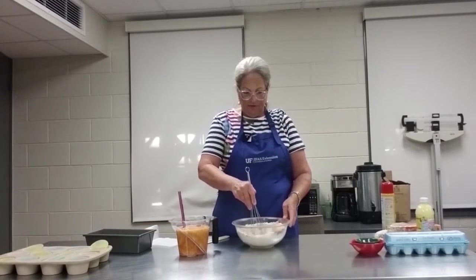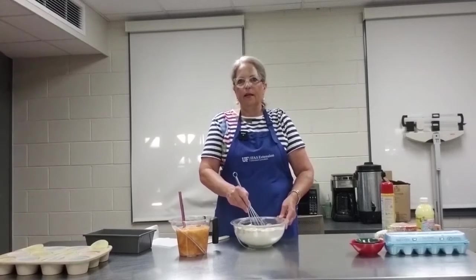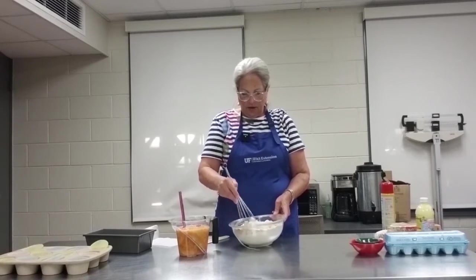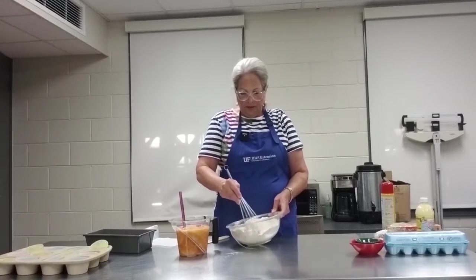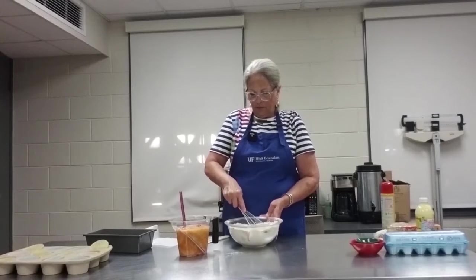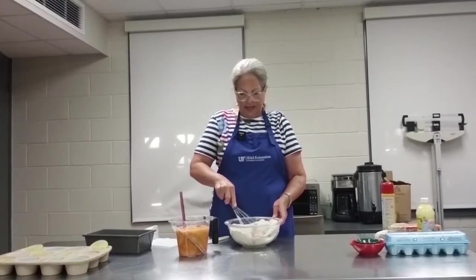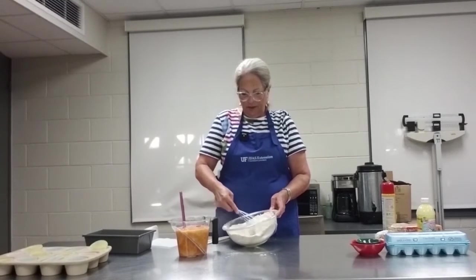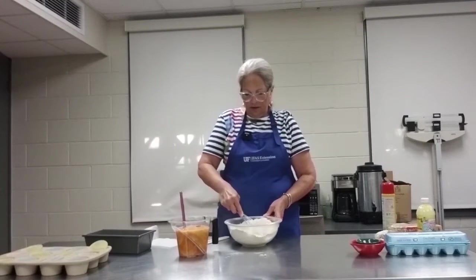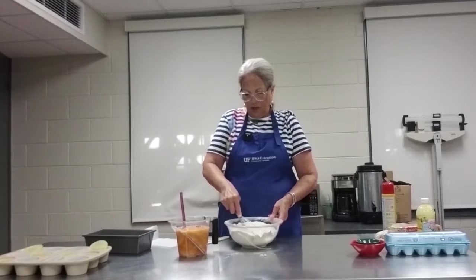In this bowl, I have flour, I have sugar, I have spices, and I have leavening. Leavening is the ingredient that helps a baked product rise. I'm using a wire whisk and I am just quickly whisking the ingredients until they are well combined.